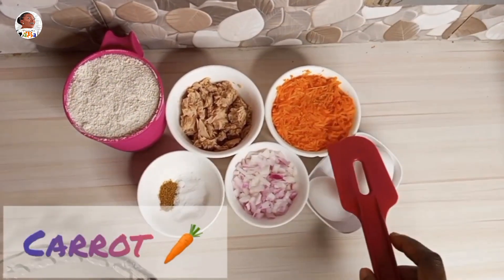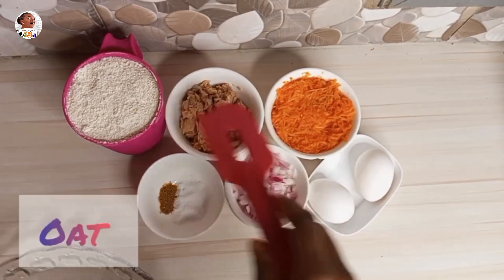You just need eggs, carrots, onion, tuna chunks, oats, and some salt and spice.